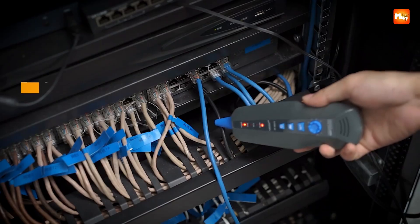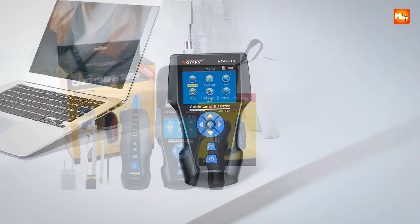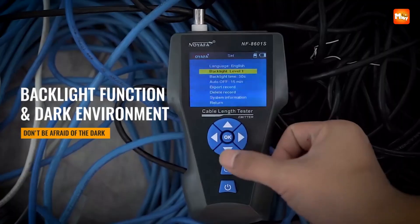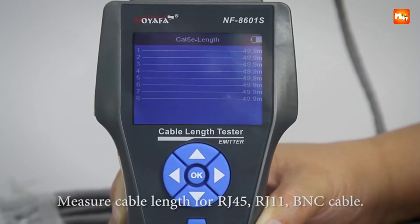It covers network cables, telephone lines, and BNC cables, all displayed clearly on its intuitive screen. That means no more guessing which cable is broken or miswired — it shows you exactly what's going on. The crosstalk test adds another layer of insight, allowing you to uncover hidden issues that could slow down network speed, especially important in environments with high data traffic or long cable runs where subtle faults can make a huge difference.